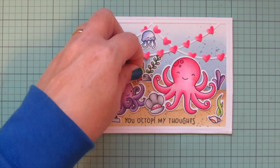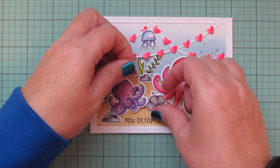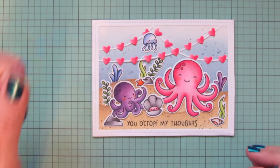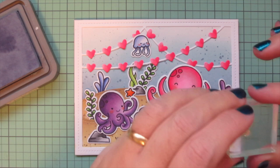I thought I was done but realized I forgot to add the little starfish, so I'm looking for a place for it and decided to put it in that little cluster in the back to give that area a little bit of extra depth.